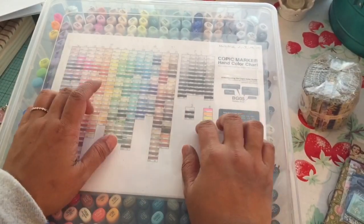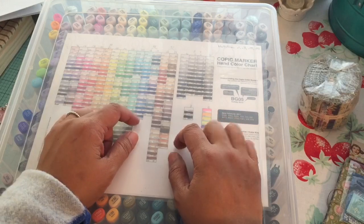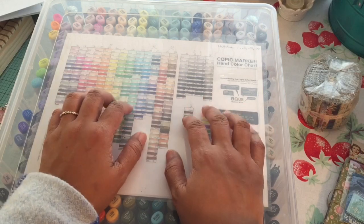So I'm sharing with you my new Copic marker storage. This isn't a new idea — you might be able to find videos on this on YouTube, but I know that there are some blogs out there that actually show this particular storage solution.